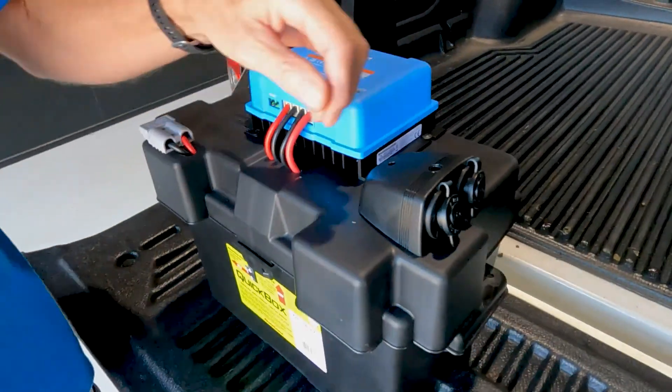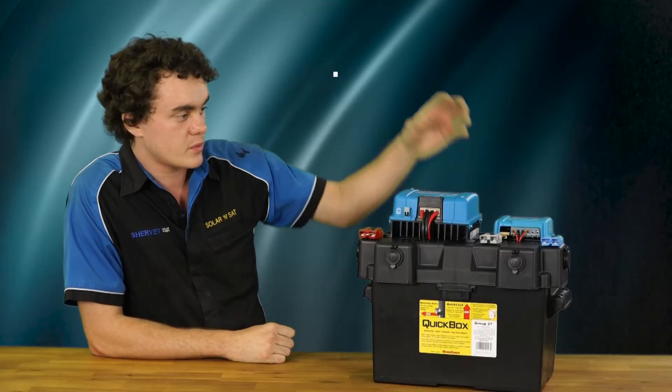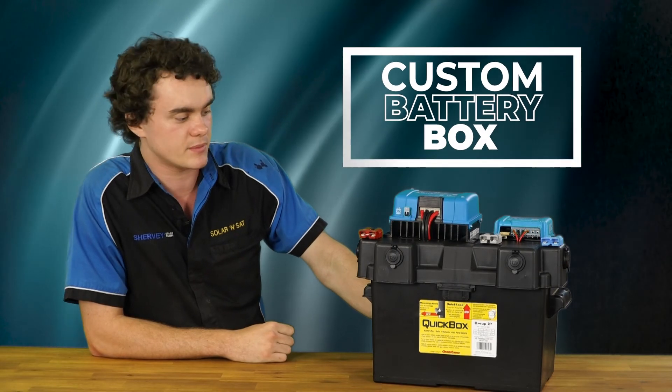If you have your own idea or your own design you want us to bring to life, or even if you want this exact box, just give us a call at Solar Insat or come on by.